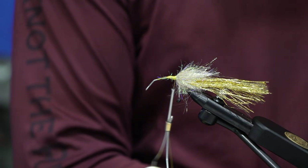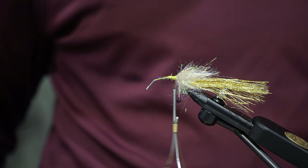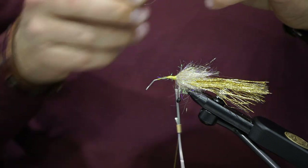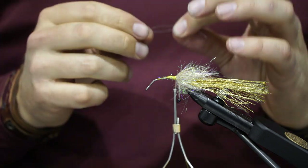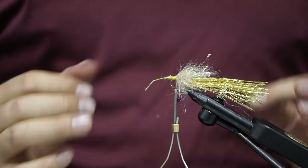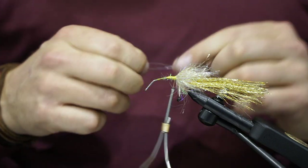Take some 40-pound mono — 30 will work, 50 will also work depending on how wide you want the fly. Cut a couple of inches off a spool and create a little loop, then pinch and kink it. What you're trying to do is tie this in on the sides of the shank to create a wider profile on the fly from the bottom or top side.